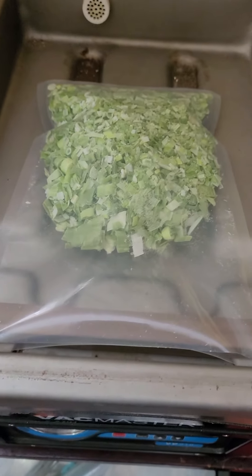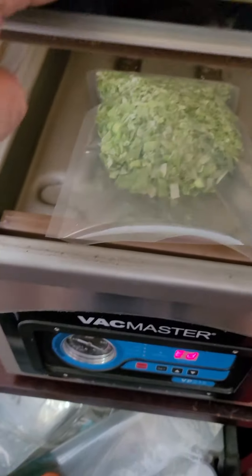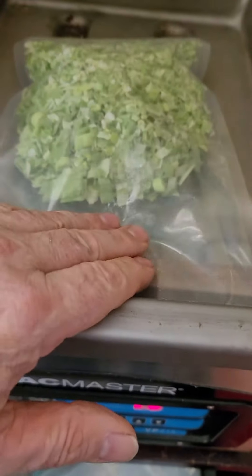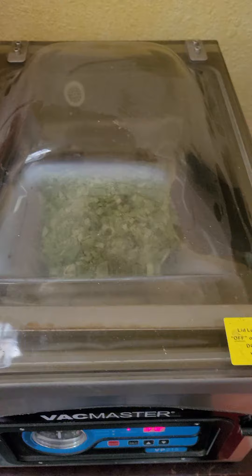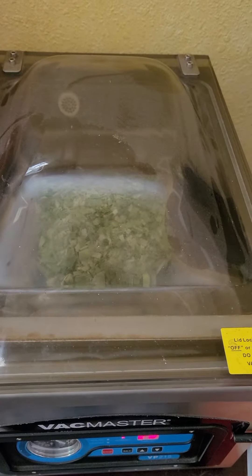These are four mil chamber bags. You basically put it in here and then you close it. It vacuums all the air out and the bag will start to kind of puff up.